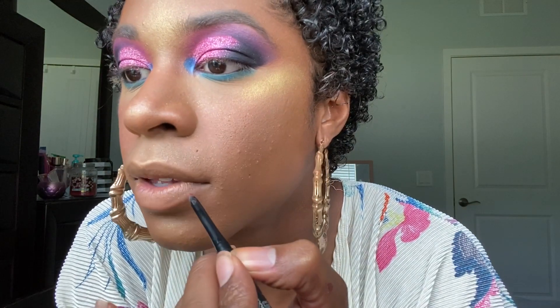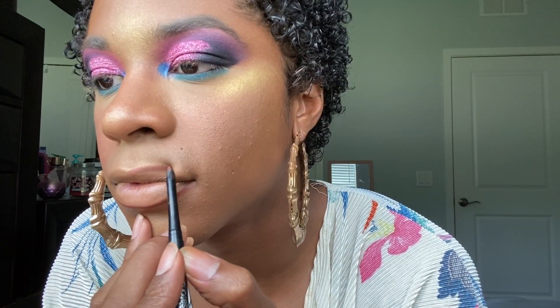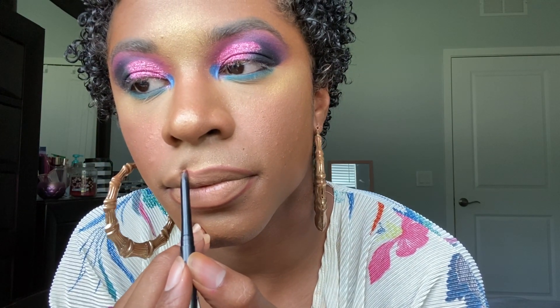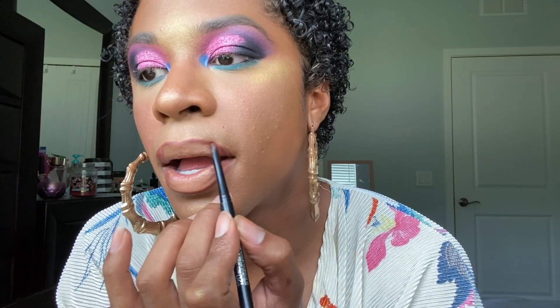I'm going to go ahead and line my lips with just a brown liner from Maybelline. Then I'm going to go ahead and use Kylie Cosmetics in the shade Literally and put this all over.